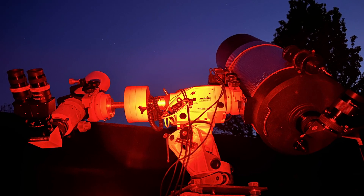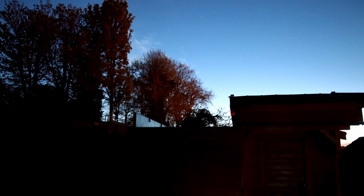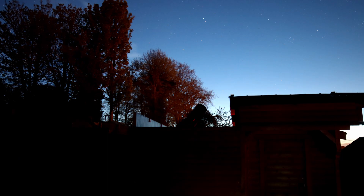Hello and welcome to the Refreshing Views Observatory. Today we're going to do a tour of the best upgrade, the best accessory — the best astronomy accessory I have bought — and that is the observatory.